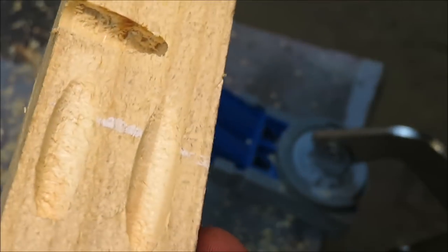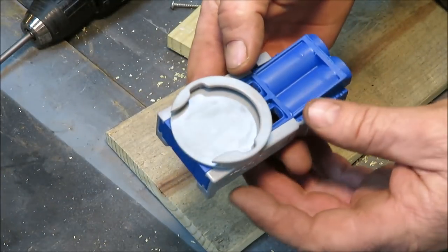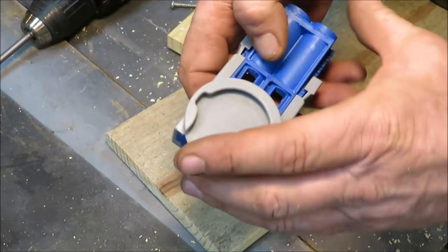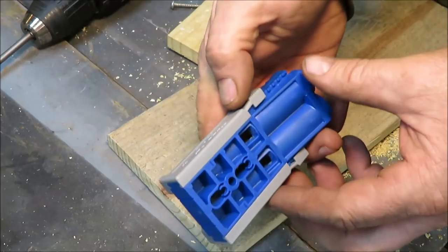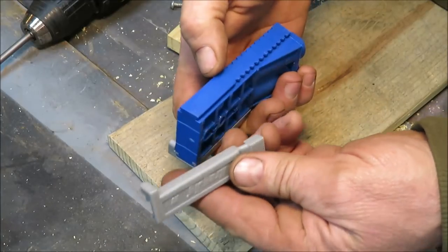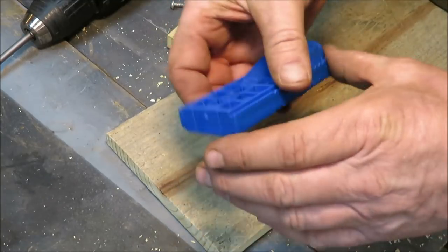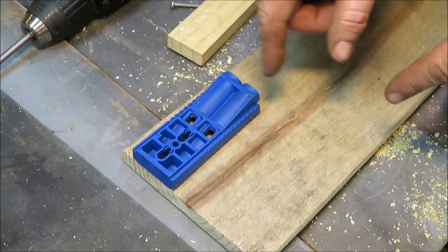So this jig — the clamp is now locked in. If I wanted to drill one in the side of this, I could come down here, put it right up against there, clamp it on, and drill one in the side. And it works great. Another cool feature with this thing is you can just take your thumb and push on it and it pops right off. There are two little clips right there. When you're ready to put it back on, just slide it in and snap it back into place. Now we're going to make this portable so we can use it without a clamp at all.